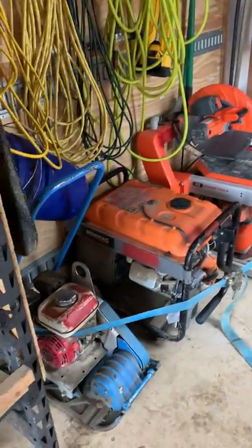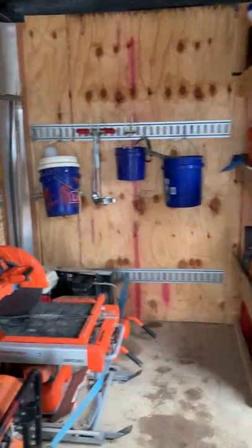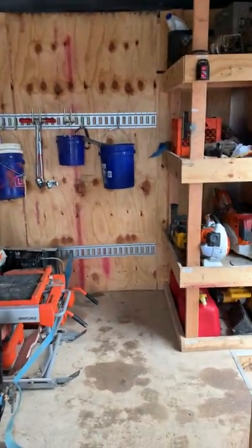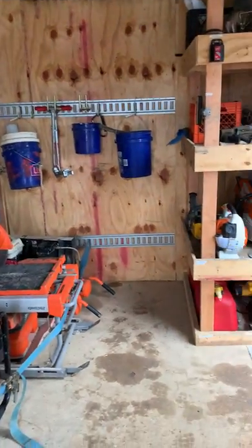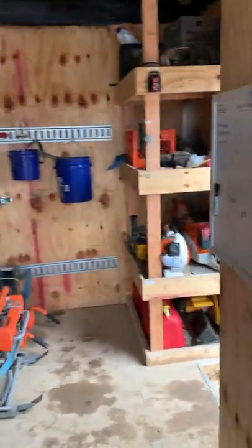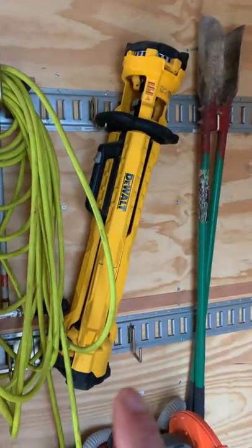What we've always had before in these trailers was a bench or racking that went across the front, but we found that got jammed up and cluttered really easily. So we decided to leave this all the way open to the front on this trailer and it's been really good — it's really helped keep from jamming up the front area of the trailer.